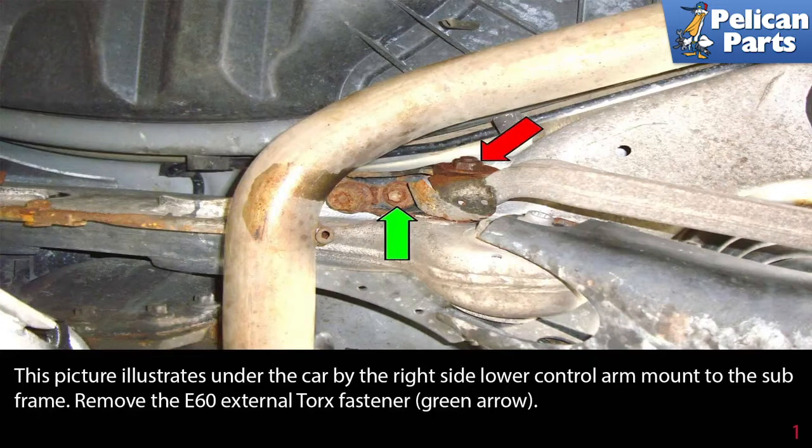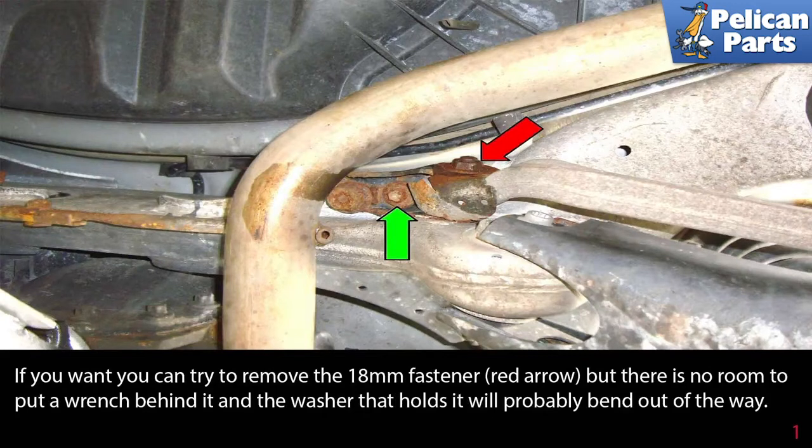This picture illustrates under the car by the right side lower control arm mount to the subframe. Remove the E60 external torque fastener as indicated by the green arrow. You can try to remove the 18mm fastener indicated by the red arrow, but there is no room to put a wrench behind it and the washer that holds it will probably bend out of the way.